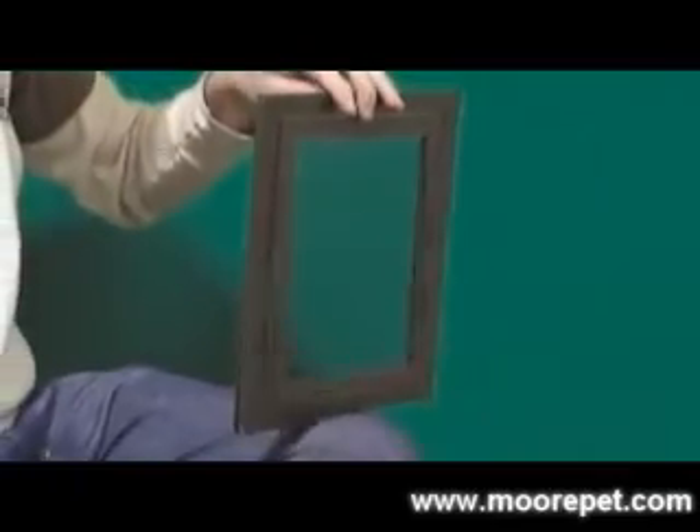The door comes in one pet opening size of 8 inches wide by 9.25 inches tall and features a slide lock to control your pet's access to the door. The PetSafe screen door comes with a 1-year warranty.